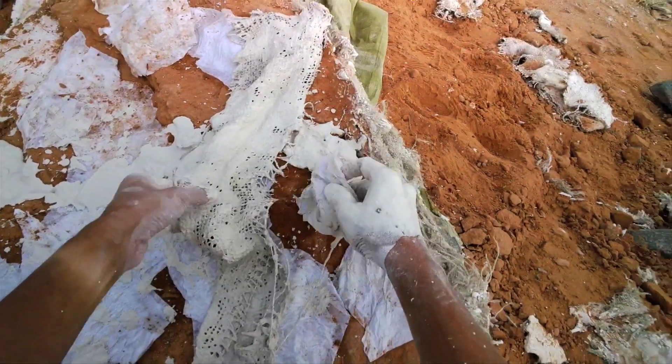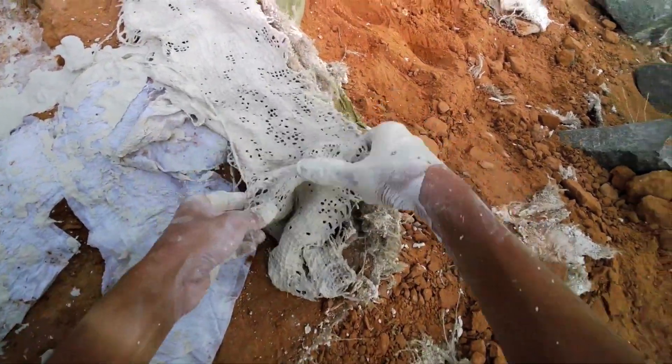Putting burlap pieces or burlap strips on the specimen.